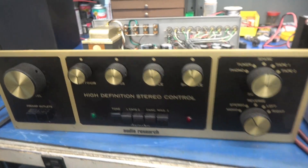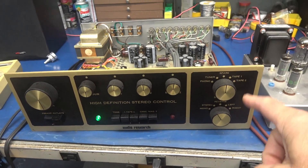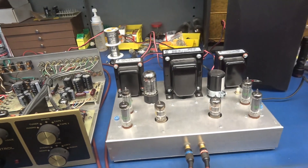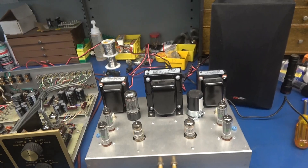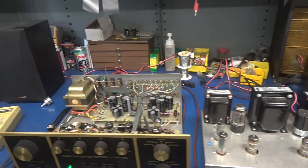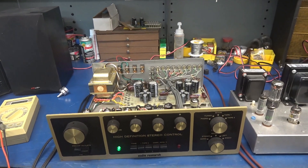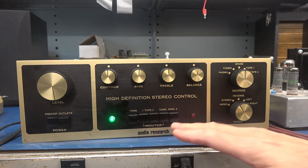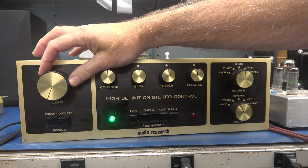Here's our test setup. We're in stereo mode, input is at spare, and I'm using a CD player as the source going into one of my homebrew ST7 amplifiers. We have a pair of Polk Audio monitor speakers. I'm going to fire this thing up and show you what's going on. I'll start with the tone switch off and play some non-copyright music.